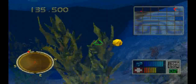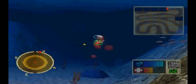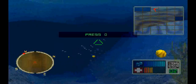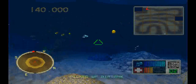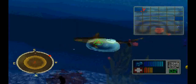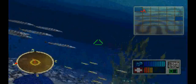To line up your next target, align the red dot with the top of your sonar.